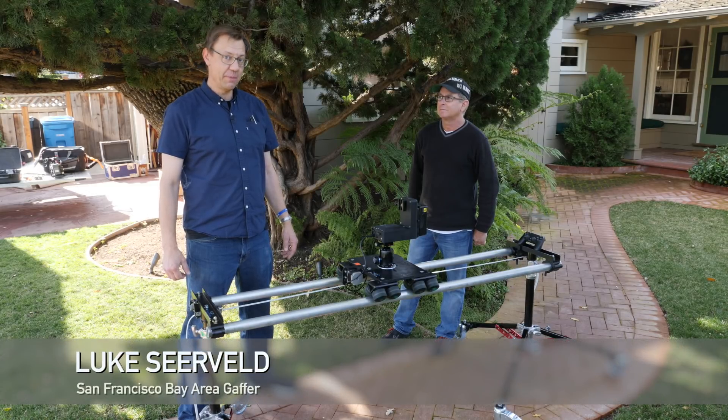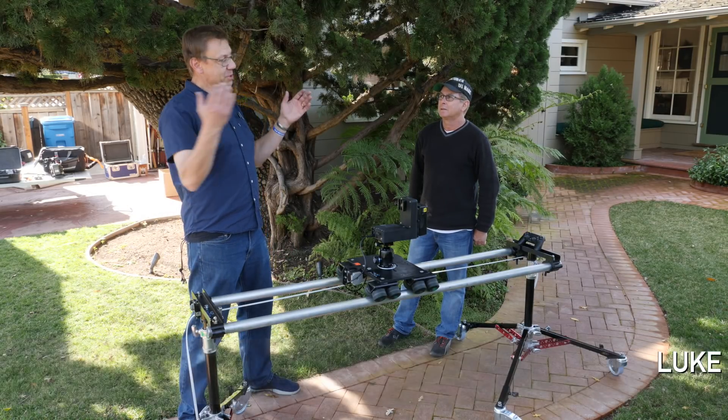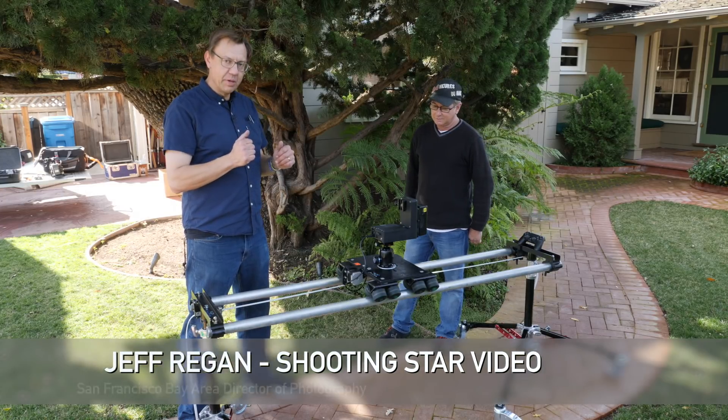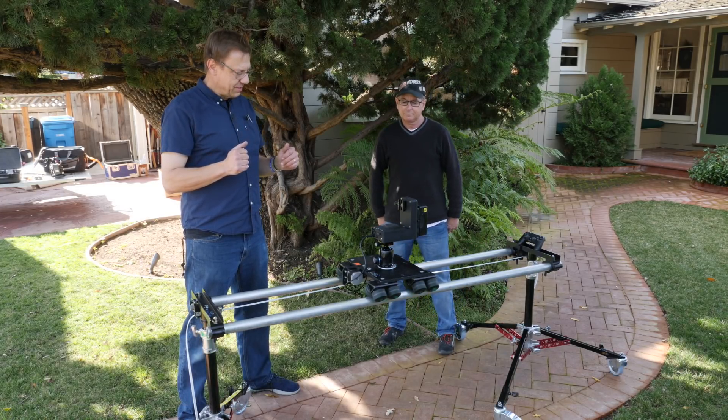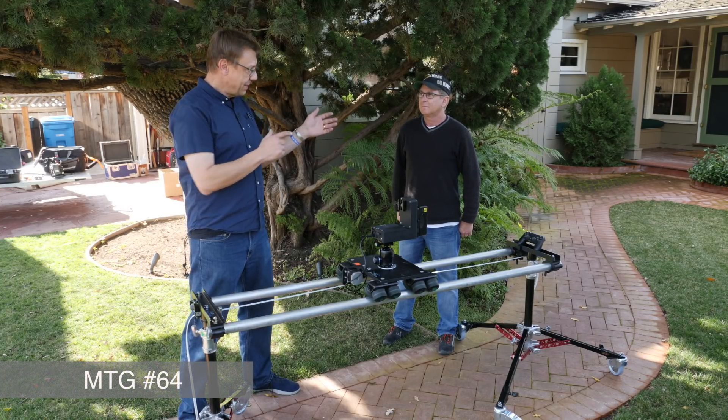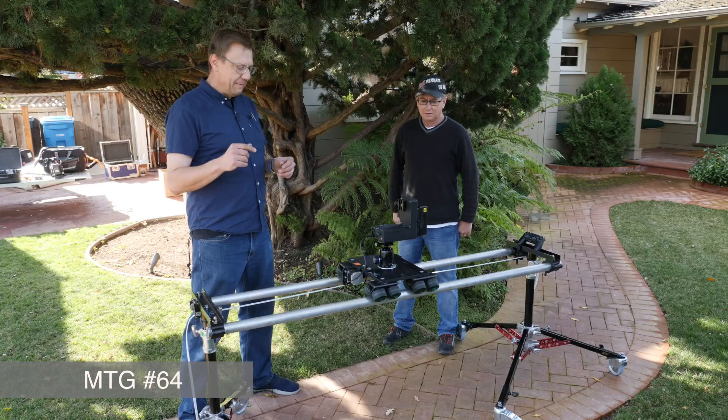Hi, I'm Luke Scherveld. Welcome to another episode of Meet the Gaffer. Today I'm joined by DP Jeff Regan and we're going to talk about this new setup. It's similar to something I showed in a previous episode — another job we worked on together.